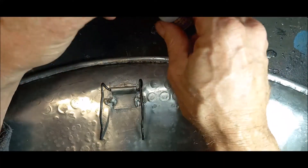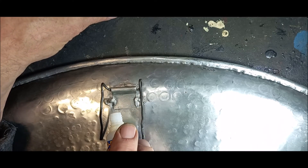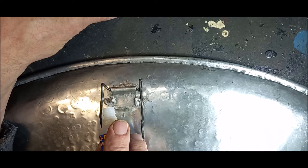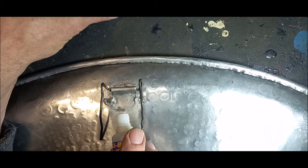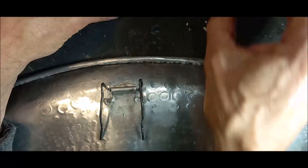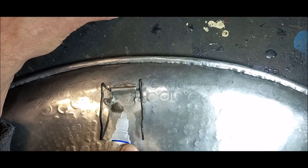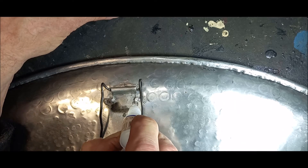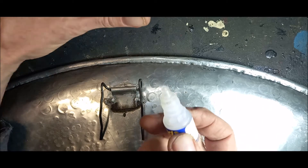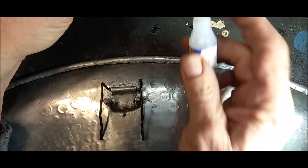Put some glue there, then apply the powder — look at what's happening. Now drip more glue on top of it. You'll see smoke coming out; it's getting hot. Don't push the nozzle against the powder, otherwise it'll clog up.